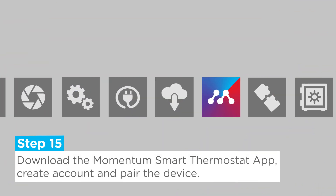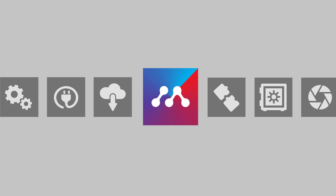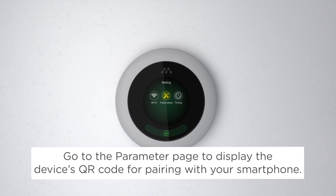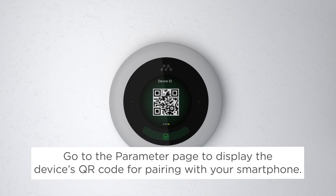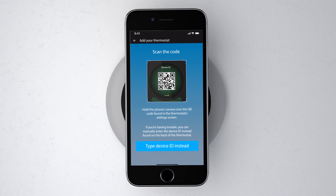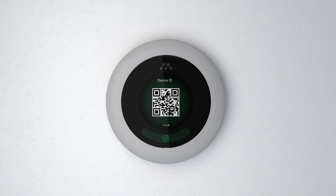Step 15: Download the Momentum Smart Thermostat app from the App Store. Create an account on the app, and from the thermostat screen, go to the Parameters page and swipe right on the screen to display the device ID QR code. Scan this QR code from the app to pair your thermostat. Once it's paired, you're now ready to use your new Merry thermostat.